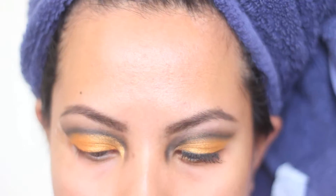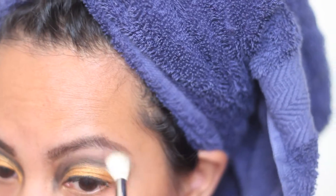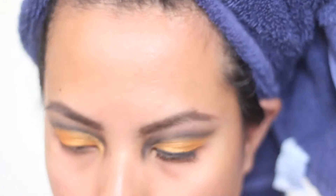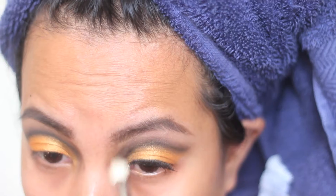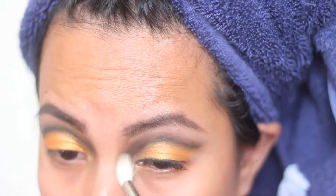Now I'm taking a clean brush and my Inglot Rainbow Shadow in 106R. I am highlighting the brow bone and using that to blend as well. Taking off the tape — you'll see how nice that edge looks! Now I'm just taking that clean brush and making sure I'm blending those colors, especially the ones in the inner corner, so that it's not as striking.